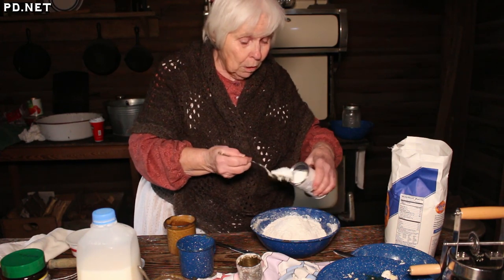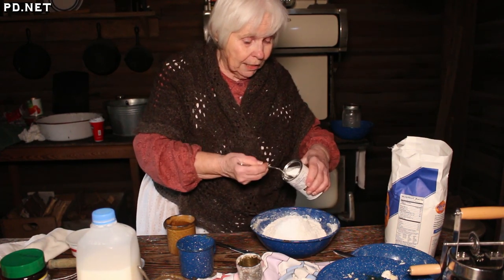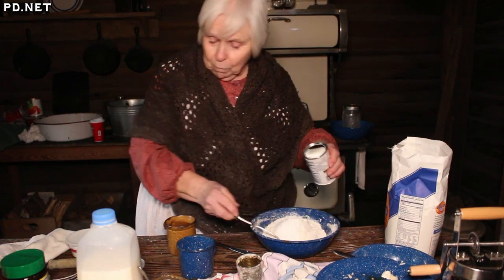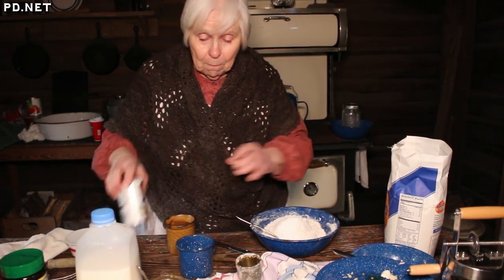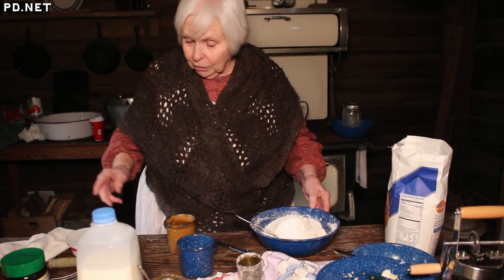It takes about an hour to get the stove hot enough to cook, and what we burn is split oak. We use some fat lighter to get the fire going.